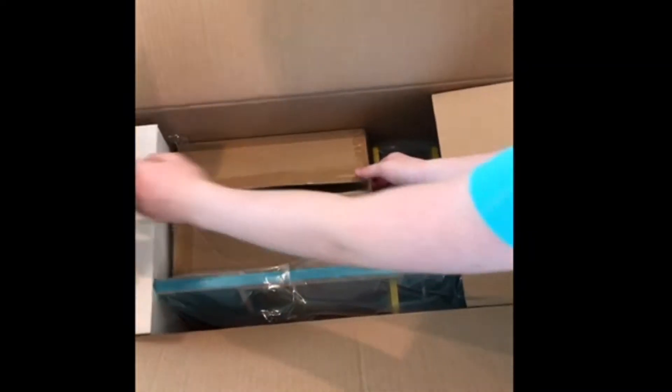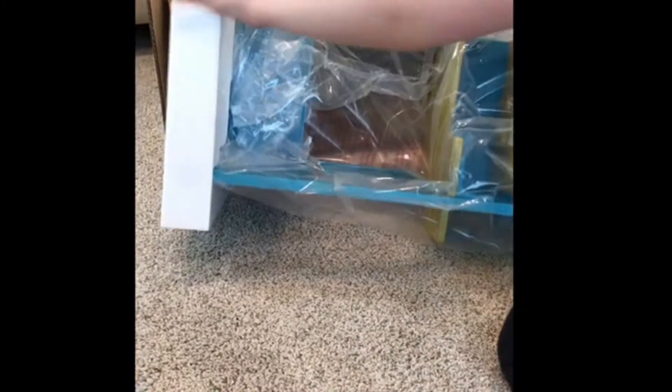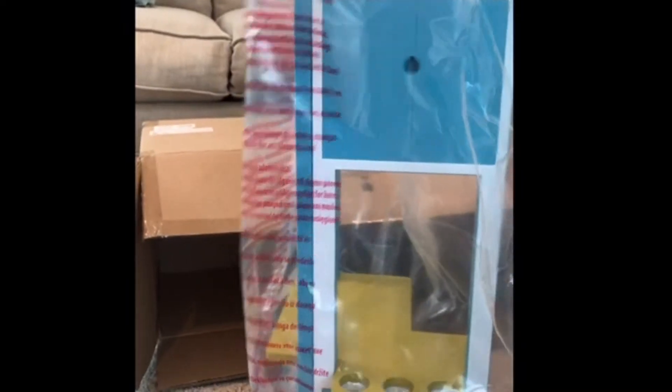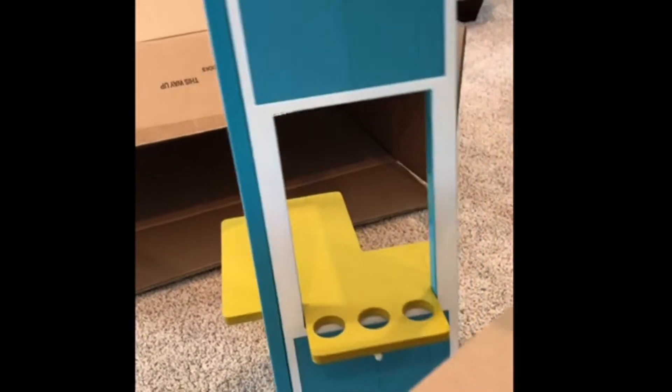So right here are the accessories. I'm going to take those out. And here is the Shave Ice Shack. I've got it. It's in this big plastic bag and we'll get it out of here - and here it is! I'll be back after I put all the accessories on and get it all ready.